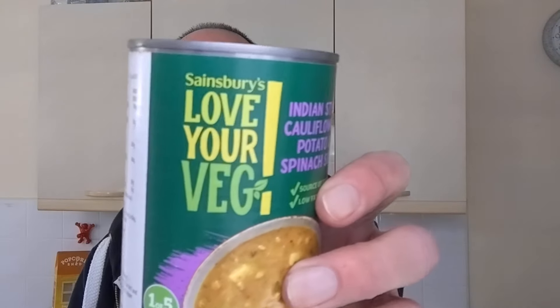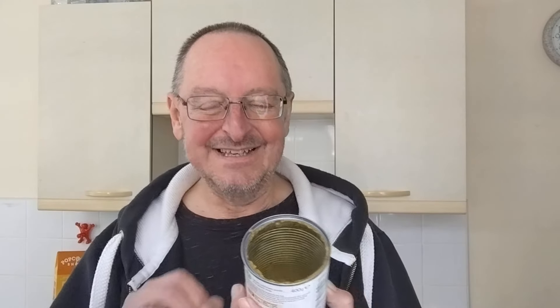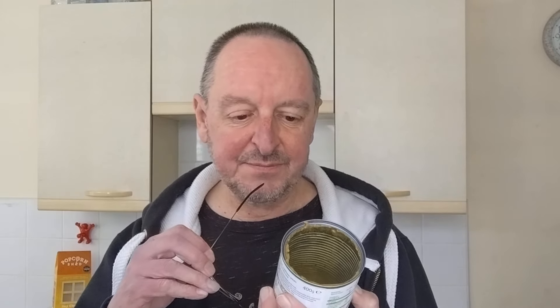So that's a surprise — it's shouting at you, isn't it? 'Love your veg!' It's telling you to love your veg. I might not want to love my veg. I'm not even sure a can can tell me to love my veg. Anyway, what's the soup, Steve? It is Indian style cauliflower, potato and spinach soup.